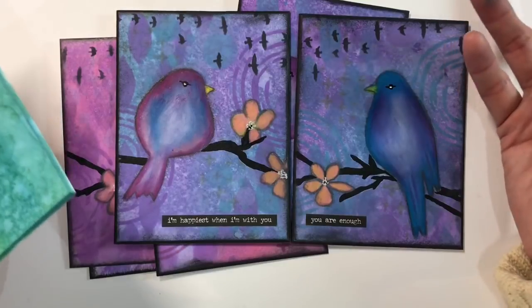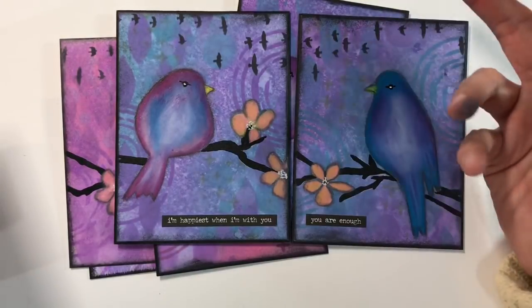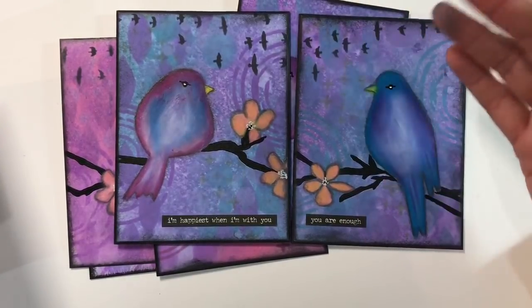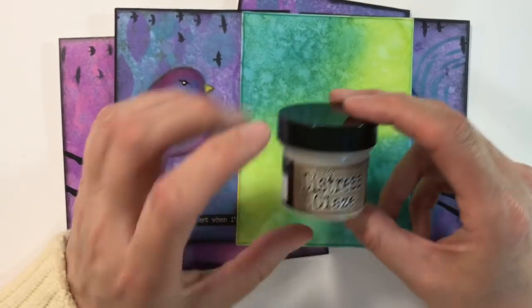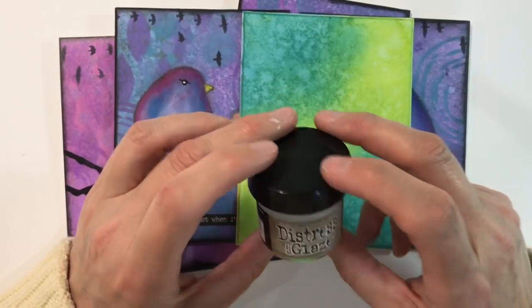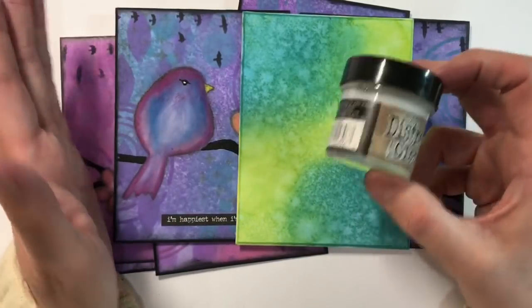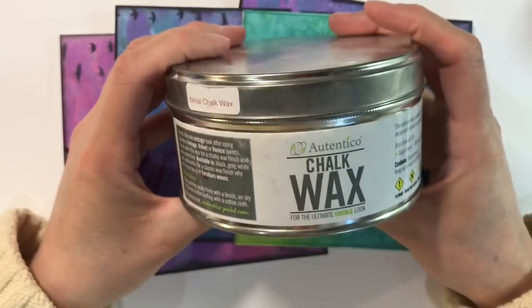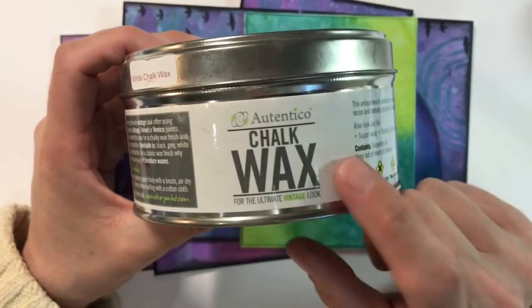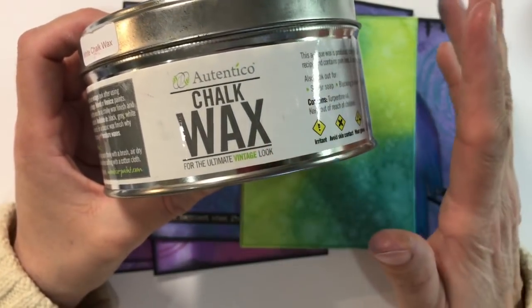I didn't use the micro glaze on the other two pieces because I didn't think about it until I'd completely finished them — I make things up as I go along, I'm in the flow. I tried the distress micro glaze and it works really well. I've also heard that an alternative is plain Vaseline — petroleum jelly — though I haven't tried it myself. I have tried chalk wax in the past — the wax you use to seal painted furniture — and it works an absolute treat. I've sealed alcohol inks using it and it's just absolutely fine.